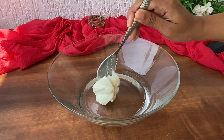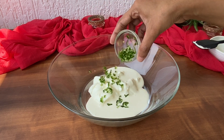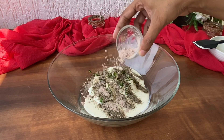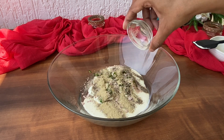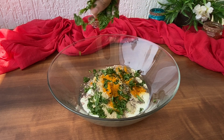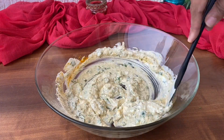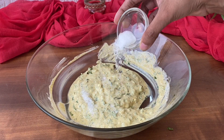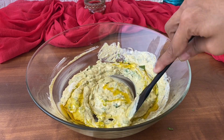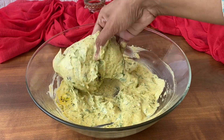Take another bowl and add 2 tablespoon curd, 2 tablespoon fresh cream, 2 tablespoon finely chopped green chillies, 1 teaspoon black pepper powder, 1 teaspoon black salt, 1 teaspoon white pepper powder, half teaspoon turmeric powder, and finely chopped coriander leaves. Give this a mix, then add half teaspoon salt — adjust as per your taste — and 1 tablespoon mustard oil. Give this a very nice mix, then add the marinated chicken pieces and toss well to coat.